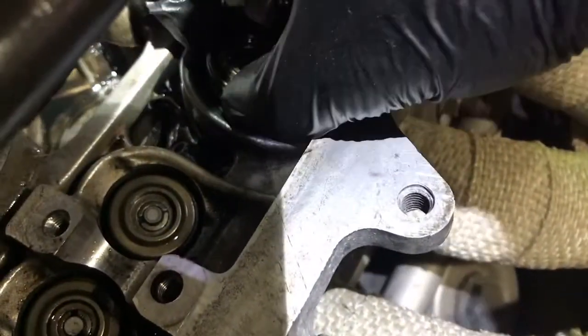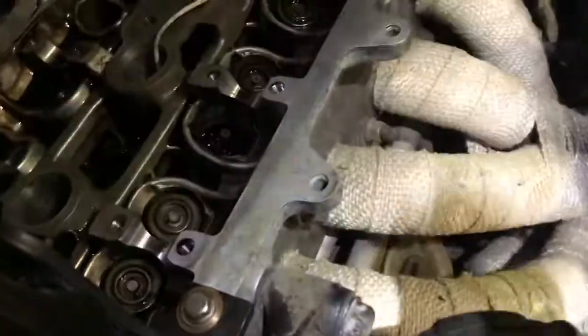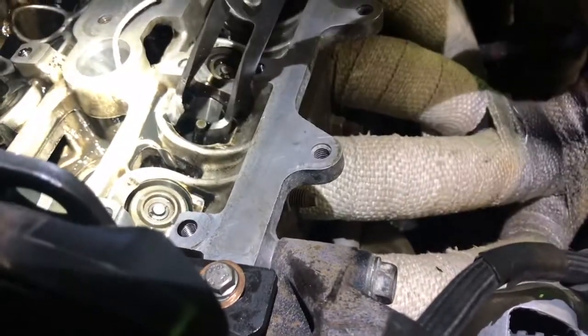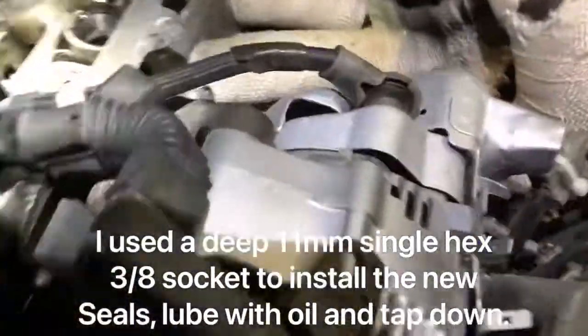Take the spring out, then I've been using this tool I bought on eBay for removing the stem seals — just bob that down there. It's quite tight. That's one exhaust valve oil stem seal out. It's pretty straightforward.